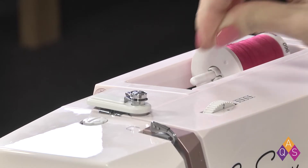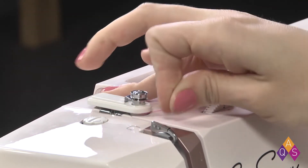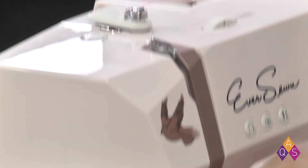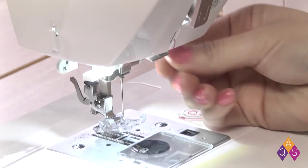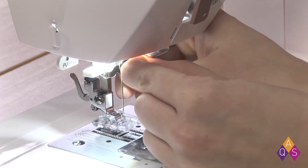Holding your thread firmly, take it through the first guide, the second guide, down, up, through the take-up lever, back down, around that guide, and down through the guide by the needle.